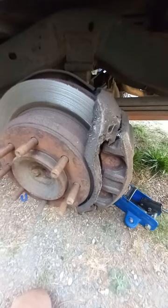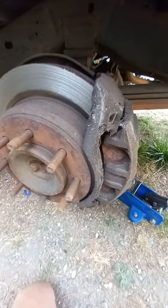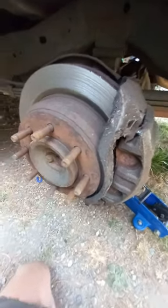He said it was making a funny noise with the engine running when he stepped on the brakes. The key information I needed was going down the road. It ended up having metal-on-metal brakes on the left rear.